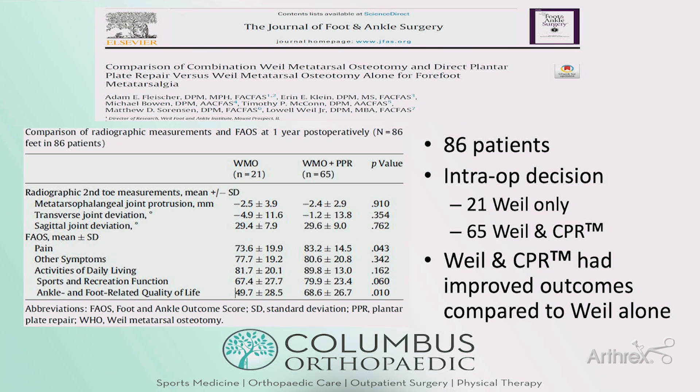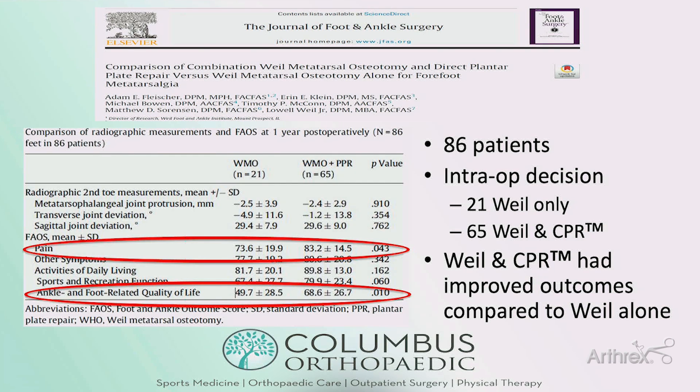Those findings were echoed in a 2020 paper by Lowell Weil Jr. and his group, where they looked at lesser toe instability in 86 patients. The authors made an intraoperative decision to treat with a Weil osteotomy alone or a Weil with a CPR repair. Those treated with Weil and CPR repair had statistically significant improvement in pain and ankle and foot related quality of life — even though the Weil-alone group had a median grade one tear versus median grade three in the Weil plus CPR group. Again, even low-grade tears need to be treated aggressively to get good results.